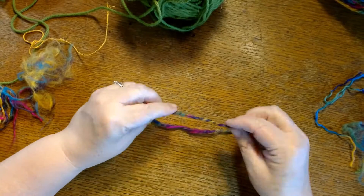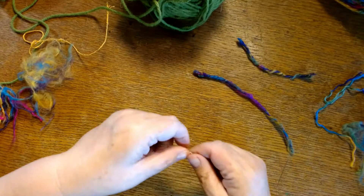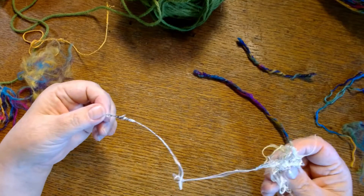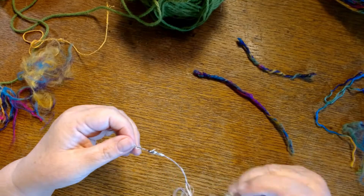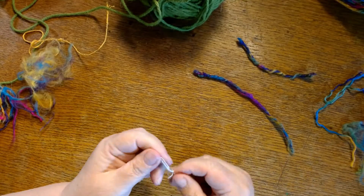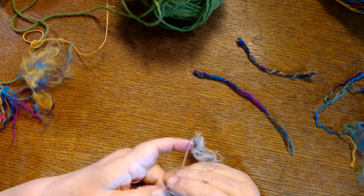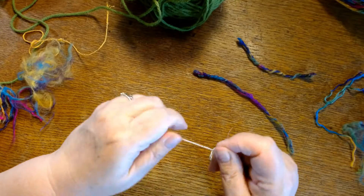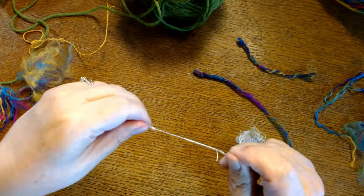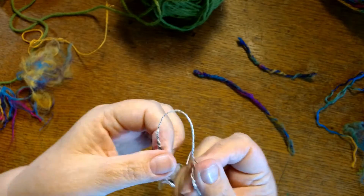I grabbed my threads — all those threads that we have, either from cutting fabric or the loose ends of something after you're done sewing. And it's just the same thing. I did the exact same thing, just twisting the threads on the wire. And now I've got this.